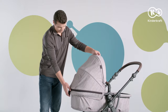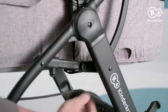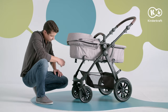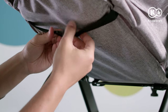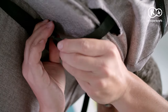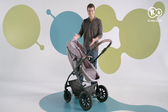And this is how you convert the carry cot into a seat. Pull out the straps on both sides of the carry cot and under the footrest. Lift the backrest. The ends of the removed straps are connected behind the backrest, under the seat and under the footrest. After fastening the straps correctly, the seat should look like this.